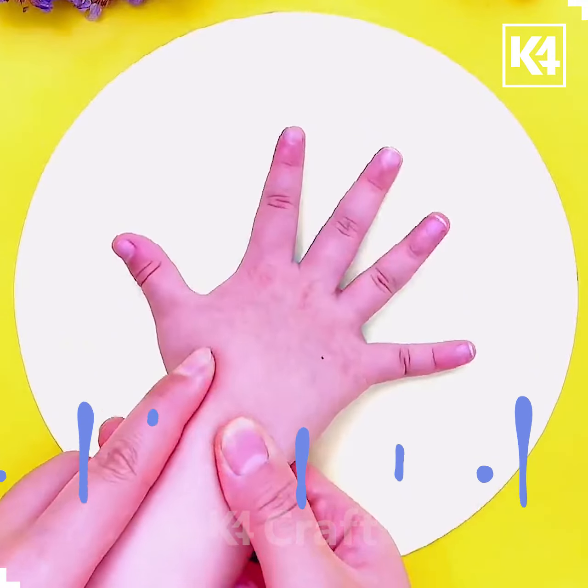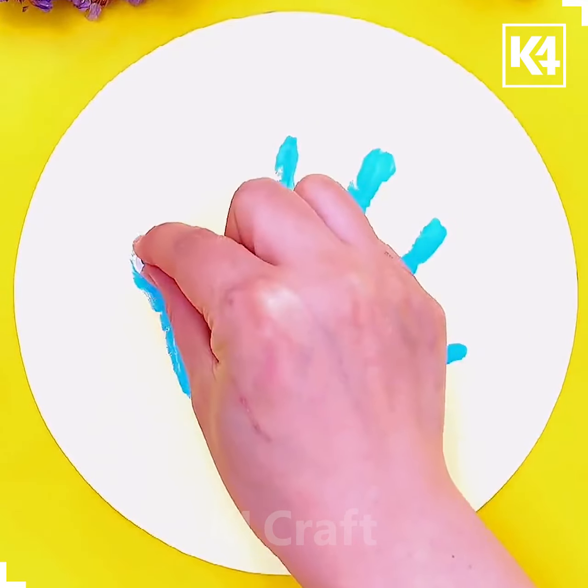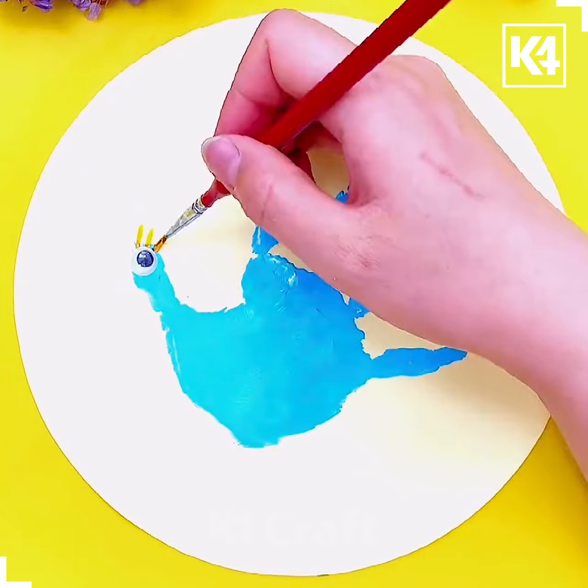Color the kid's hand and print it on a paper. Now put the eyes and using the brush draw the crown of the peacock.